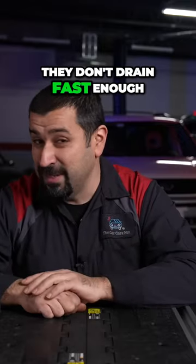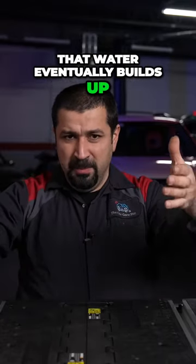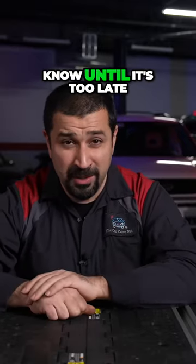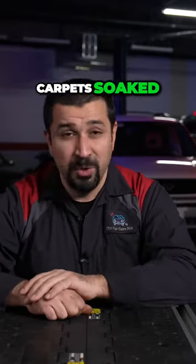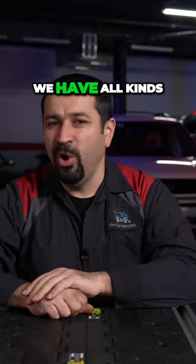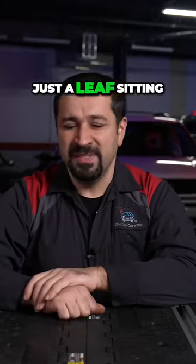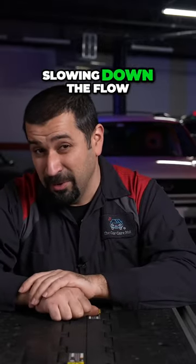But here's what happens when they don't drain fast enough — not even clogged, just not fast enough. That water eventually builds up, comes inside your car, and you won't know until it's too late: carpet's soaked, electronics are wet, all kinds of electrical gremlins. And lo and behold, it's just a leaf sitting in the gutter, partially clogging it and slowing down the flow.